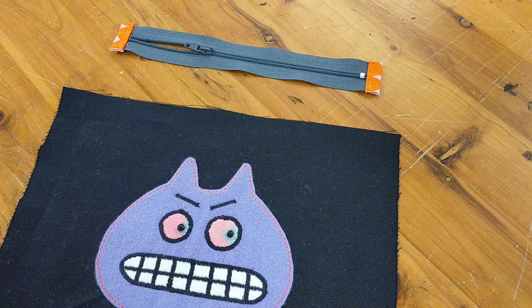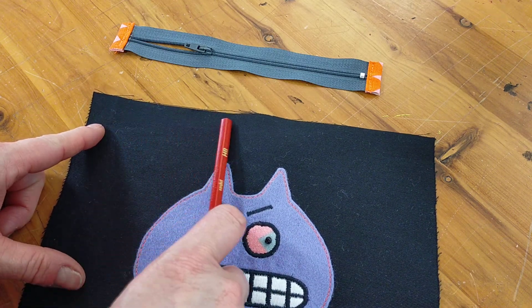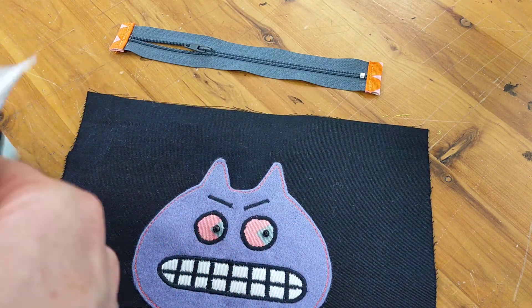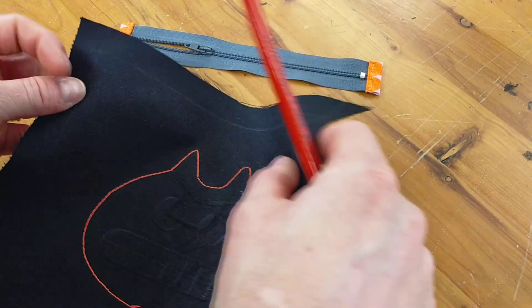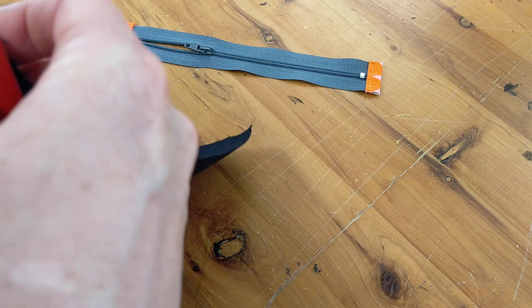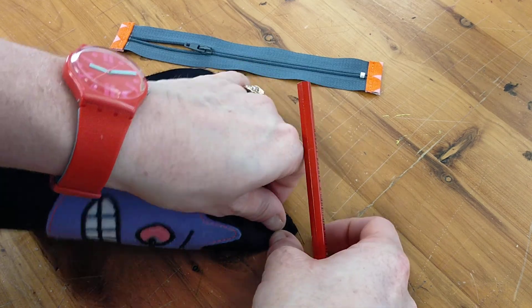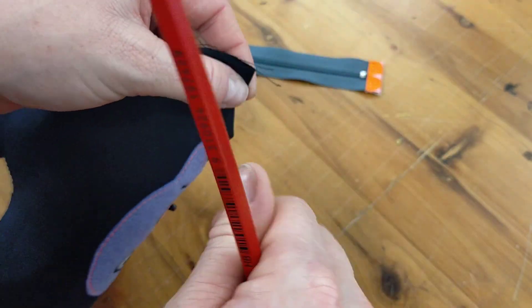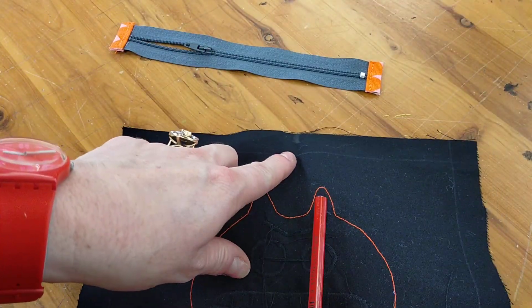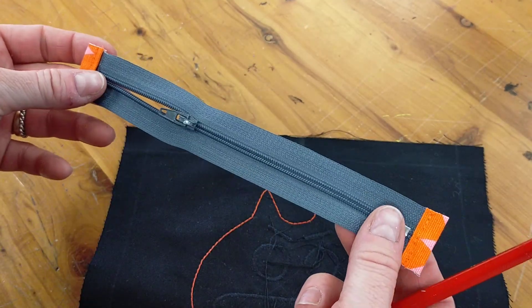To insert and sew our zip, we need to do a couple of things to prepare. Where we're going to put our zip on our fabric and our lining, on the wrong side of the fabric you're going to fold it in half matching your corners. In that fold, you're going to get a pencil or some chalk and just mark a line — that line is indicating the center of our fabric.